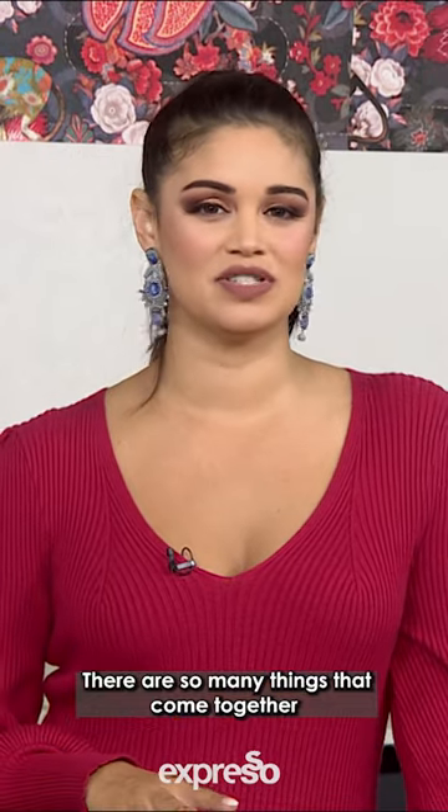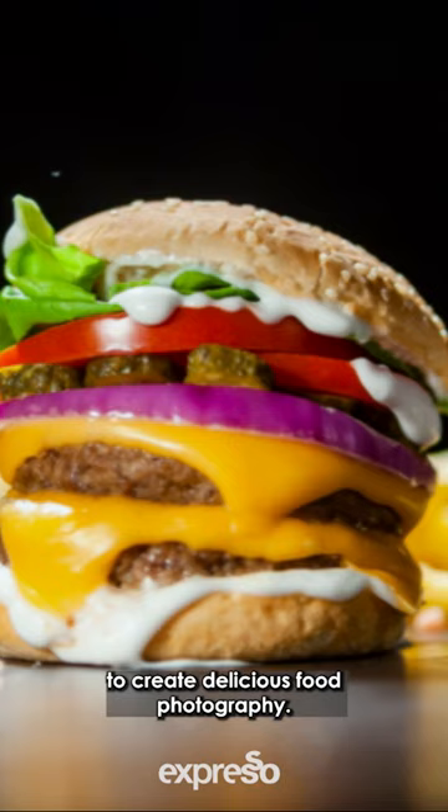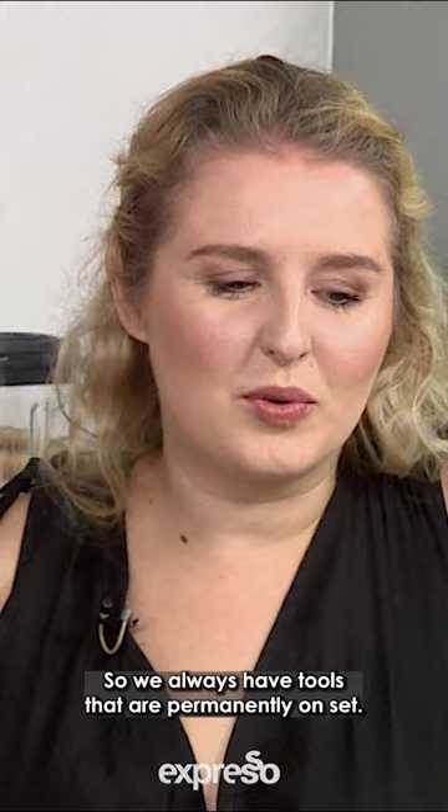There are so many things that come together to create delicious food photography. We always have tools that are permanently on set. My number one, always my right hand, is a spritzer bottle.